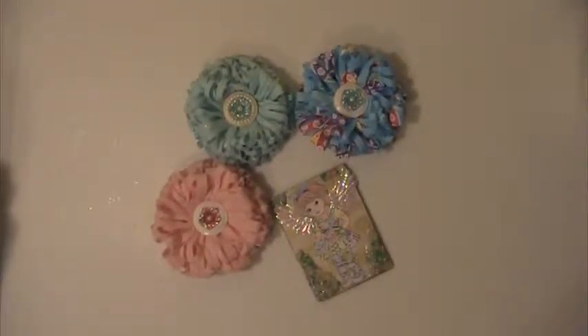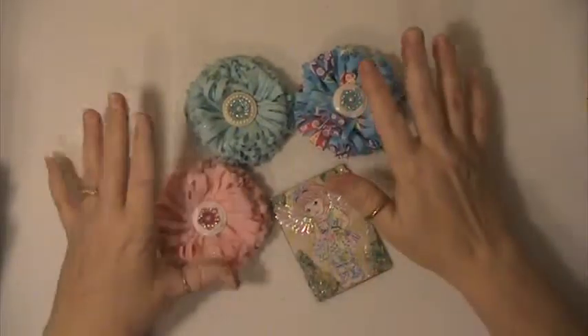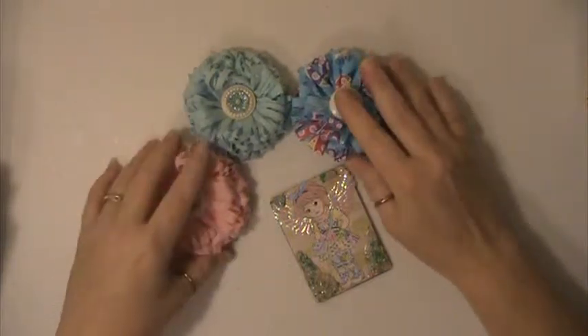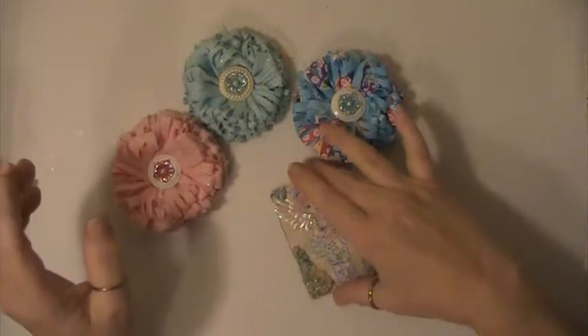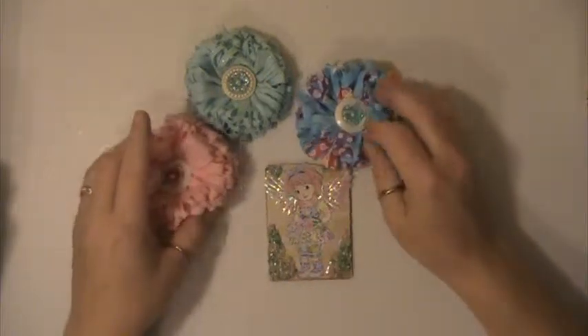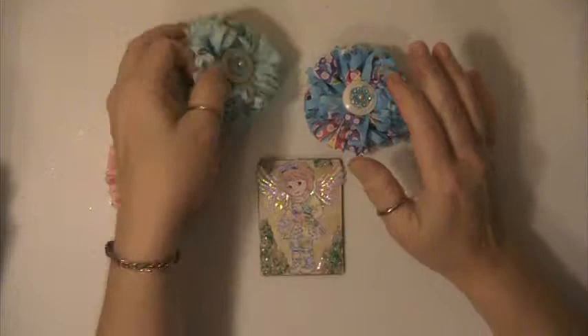Hi everyone, this is Lisa here. I'm here with my entry into Chi-Town Tracy's Challenge. I chose to make the three flowers and the ATC.